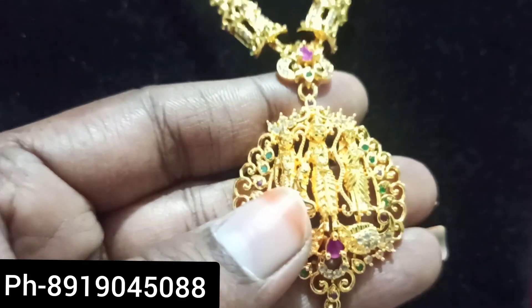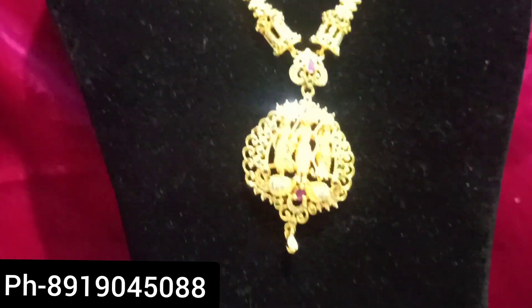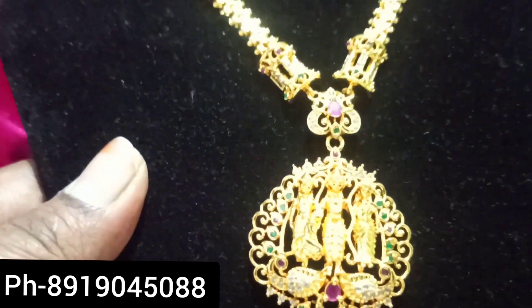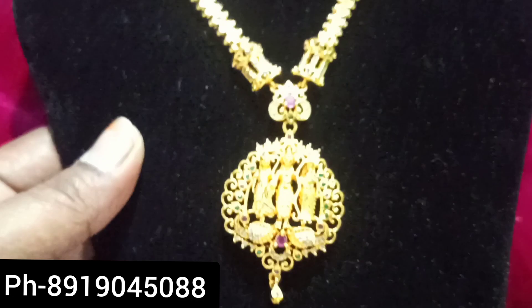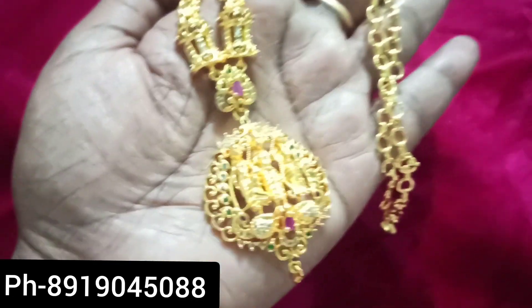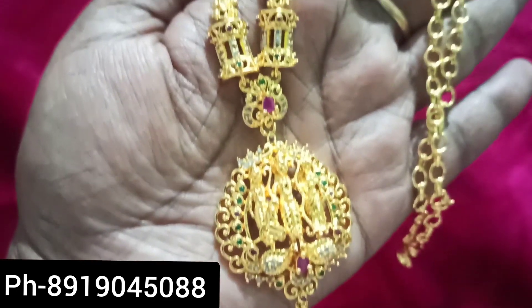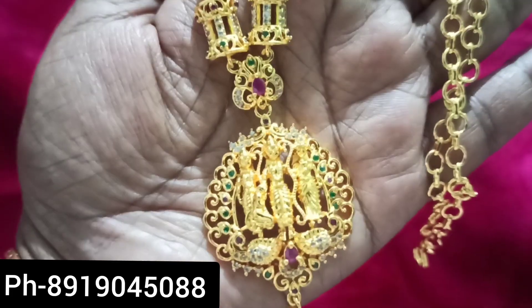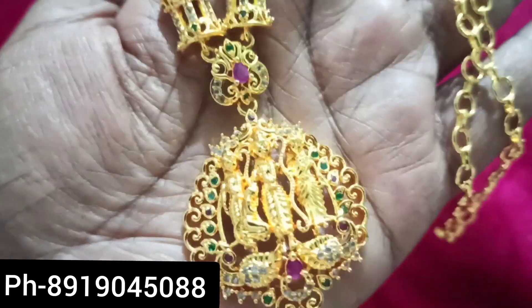It's very high quality. The price is at least 550 rupees. It's very good. It's super good.